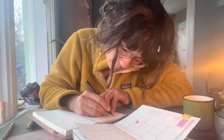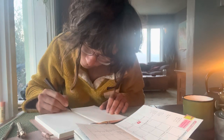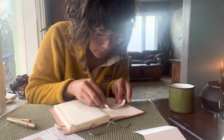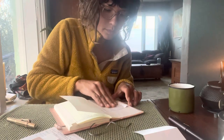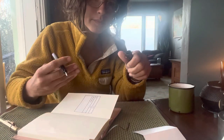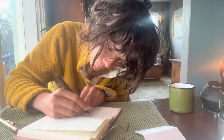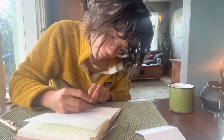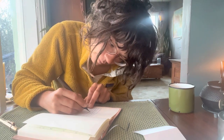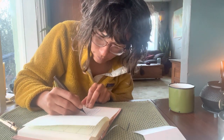Recently in my journals I have been incorporating my planner. I've been doing two months at a time since that's about how long it takes me to work through a journal. I'm setting this new journal up with the months of March and April. It was a good, quiet morning for reflection - to say goodbye to my grandma, to say goodbye to volume number sixty-five, and hello to volume number sixty-six.